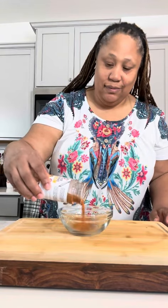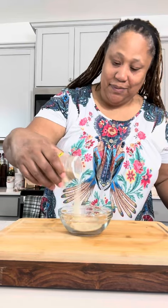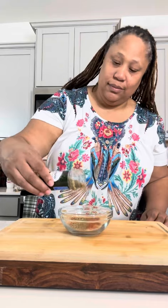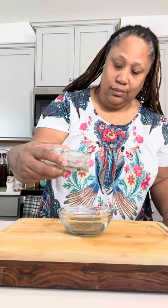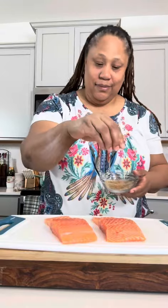I have some Creole seafood seasoning, I'm also adding in some Kinder's Buttery Steakhouse, some onion powder, some roasted garlic powder, some paprika, I'm also going in with some oregano, some thyme, and some rosemary. I'm going to give that a quick mix.